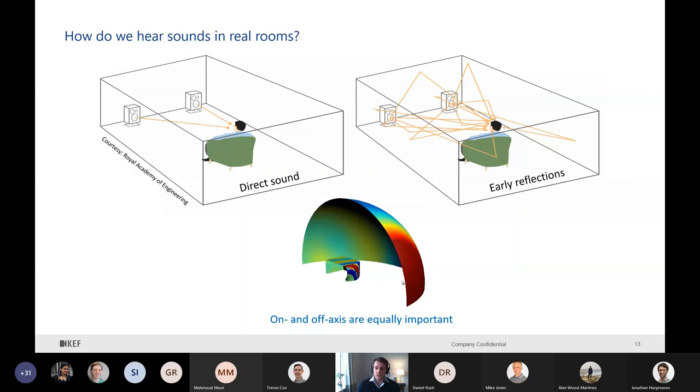How do we hear sound in a real room? The direct sound comes directly from the speakers, but of course there is interaction with the room and we have early reflections. Sometimes direct sound is only 20% of the perceived sound, and the rest is reflection. So it's very, very important not to have only a good on-axis response, but also in every direction. That's why at KEF, when we develop a new product, we take care to work on a sphere - we want good performance in every direction.